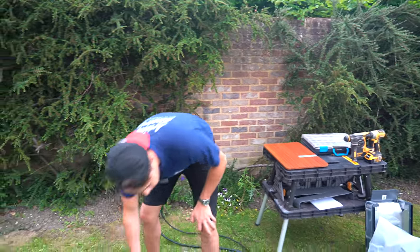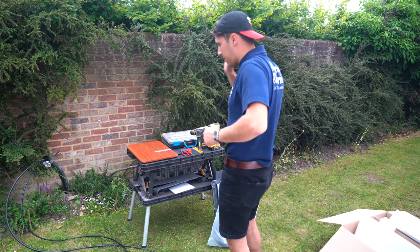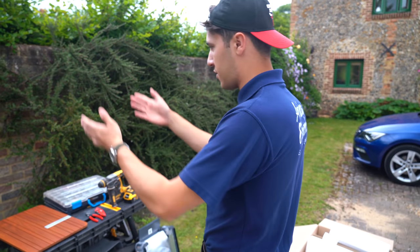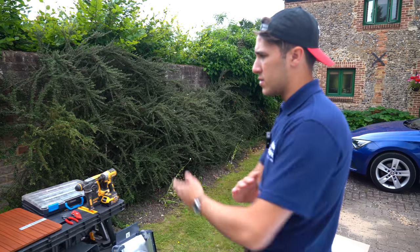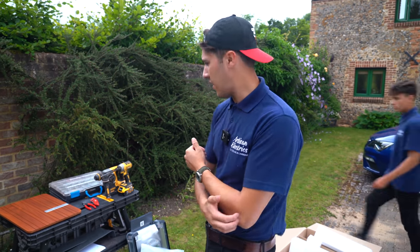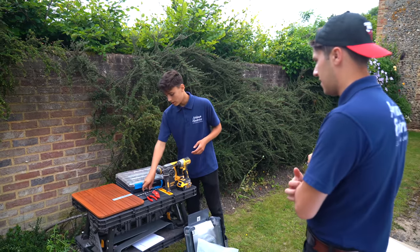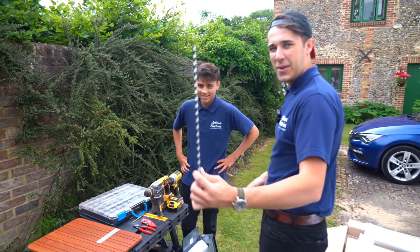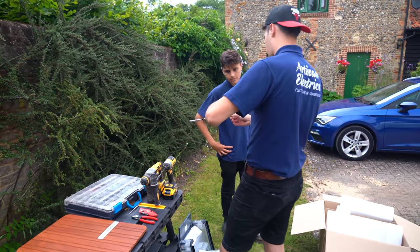I really want Reuben to start being more useful with mounting things — and the only reason he hasn't is because I haven't been training him. So today my hope is to get him to mount it all himself. I might have to watch him struggle a little bit because you have to let them do it on their own. I'll just oversee him — marking it, fixing it, getting it level, getting the heights right. How do you feel about that, Reuben? Mounting this on your own today?